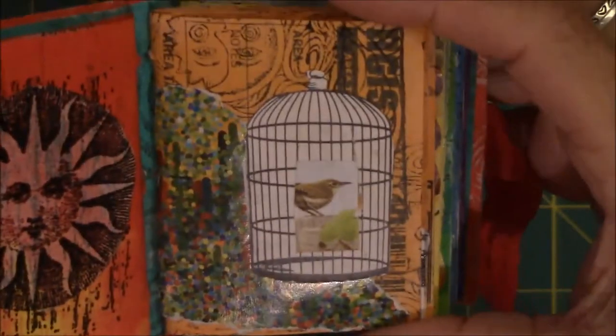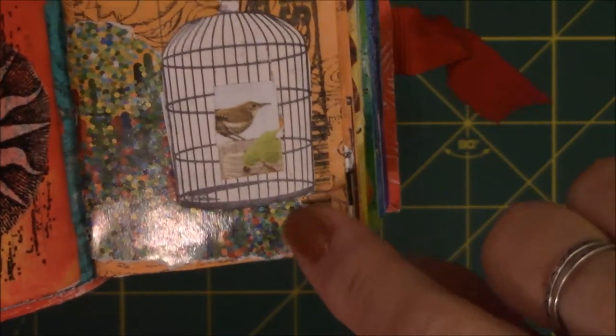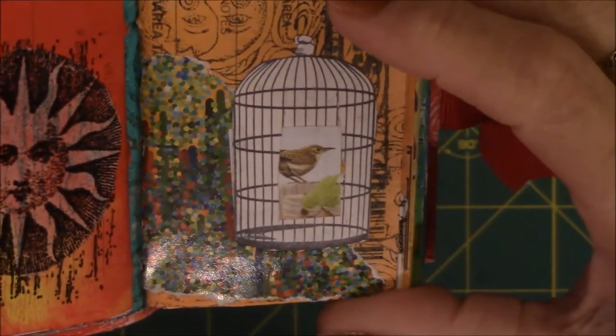This one is a bird in a cage. These are magazine paper, and then I found a cage and found a bird and just pasted the bird on the cage.